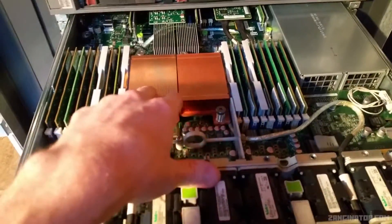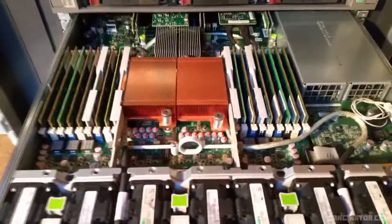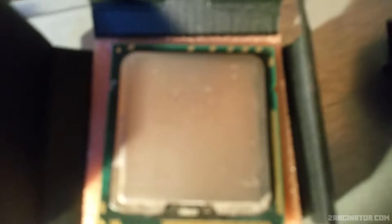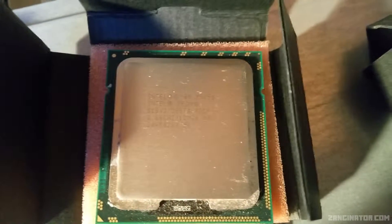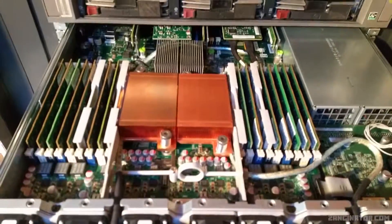First, I'm upgrading the processors. Currently in here there are E5620s, which are quad cores clocked at 2.4GHz with hyperthreading — so 4 cores, 8 threads. I'm going to be taking the two processors out of my other virtualization system and sticking them in this. These are Xeon X5650s — 2.66GHz hexacores. So two extra cores and a higher clock.